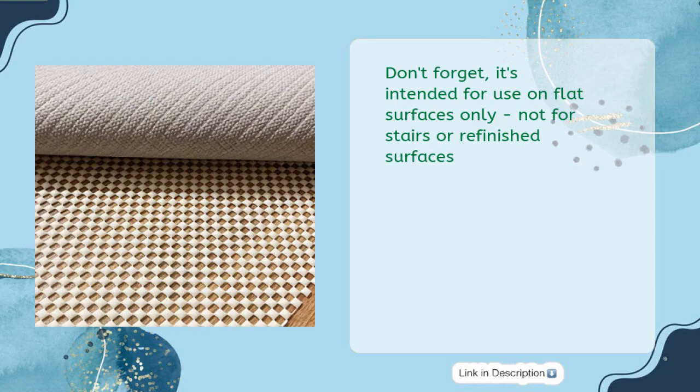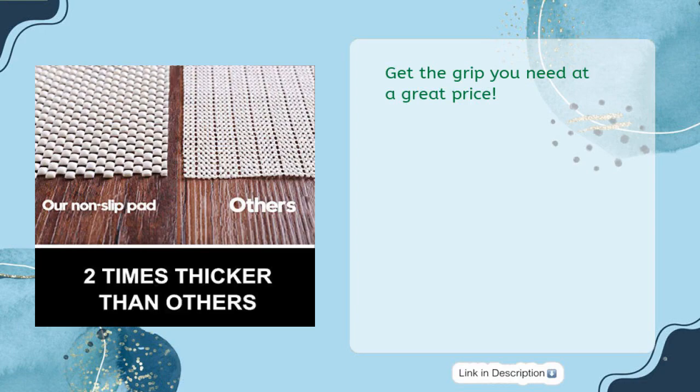Installation is easy and all products come with a 10-year no-questions-asked warranty. Note: it's intended for use on flat surfaces only — not for stairs or refinished surfaces. Get the grip you need at a great price!